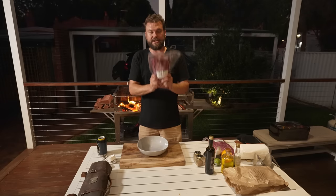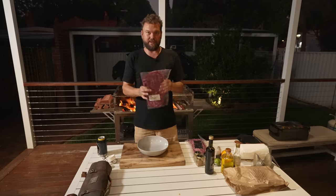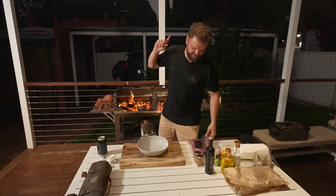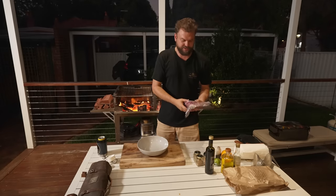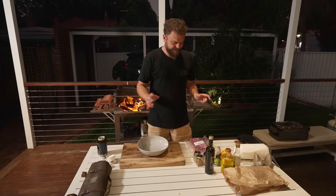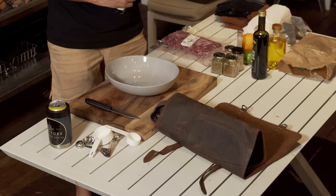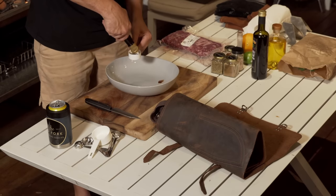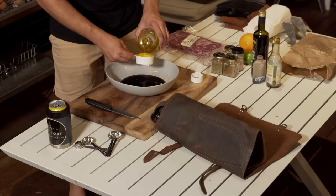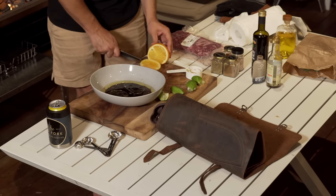We're going to do one steak in a carne asada marinade and the other with just salt and pepper, and compare the two. I'll put the plain one back in the fridge — thin steaks should be kept cold so they crisp up on the outside before the inside overcooks. Now for the carne asada marinade: a quarter cup of soy, a third of a cup of olive oil, two limes or about a third of a cup of juice, and a quarter cup of orange juice.